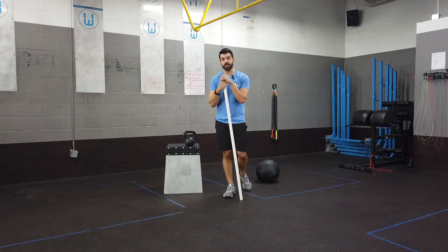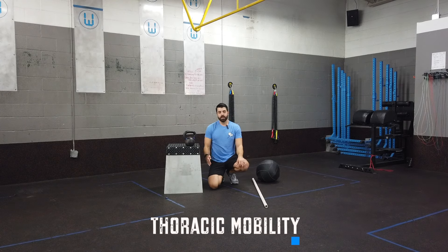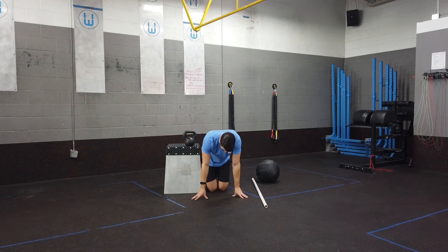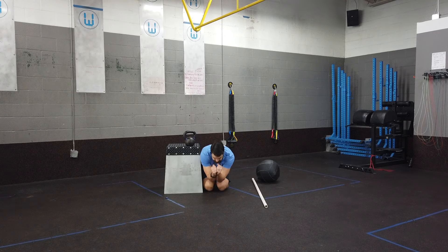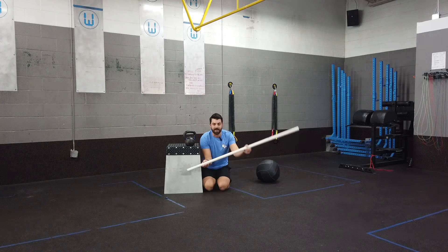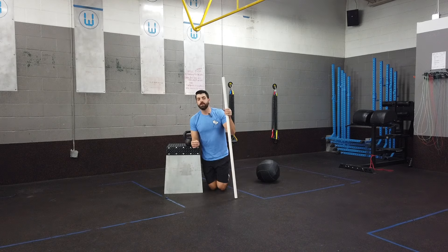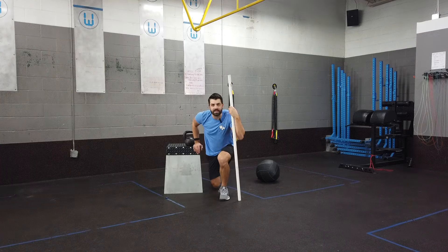Let's talk about how to test those two areas. First, the thoracic spine. Get down on hands and knees, sit your butt onto your heels with your body right up against a wall or box, forearms together in front of your knees. Take one hand and put it behind your low back, then see if you can rotate and open your body up to where a line across your clavicles creates about a 50-degree angle relative to the ground. That's a great way to test thoracic spine mobility specific to the overhead squat.